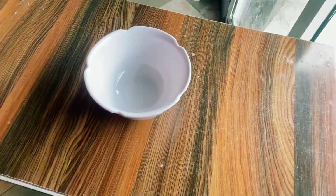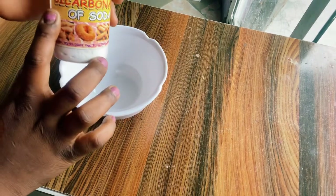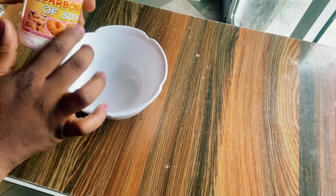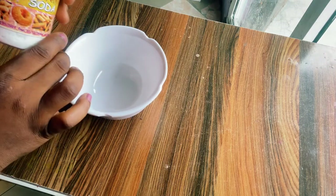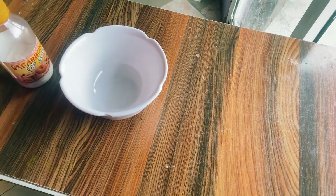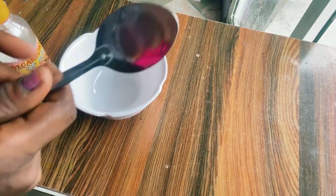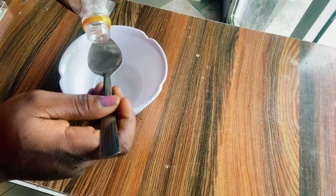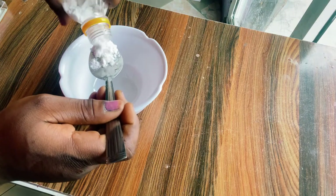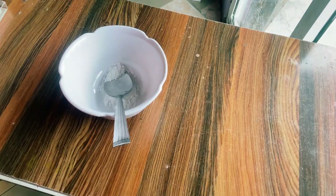So friends, this is a bowl that we'll be needing to mix this mixture. We have bicarbonate of soda, which is baking soda. Baking soda is used for so many things, and removing dental plaque is one of the reasons we're going to be using it. I'm measuring out a teaspoon of baking soda into the bowl.